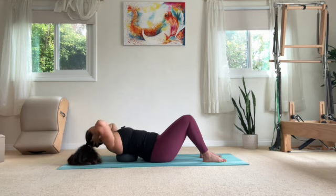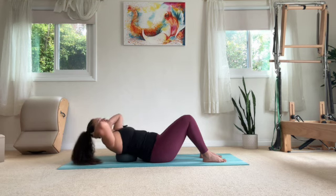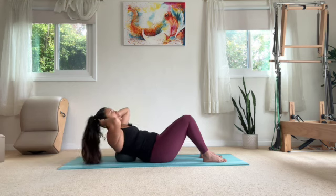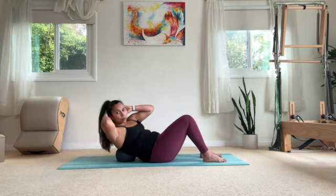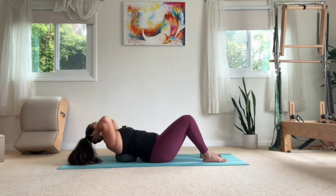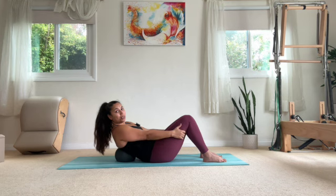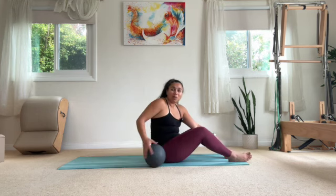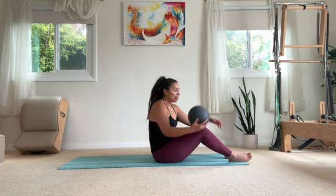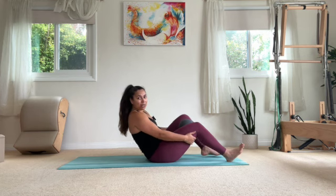As your upper back posture starts to get better, you might be able to get your head downwards towards the ground and touch the ground, but I wouldn't try to force it. Remember, we want to try to keep that front belly engaged. We're going to go one more to the right side, one more to the left side. And then once you're finished, take a hold of your legs with your hands and prop yourself up. We're going to go ahead and grab this ball and place it between our inner thighs as we go to lay down all the way to the mat.